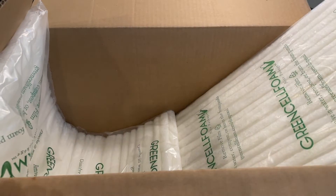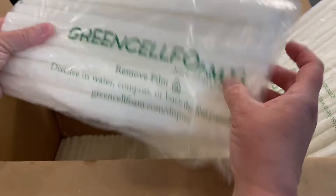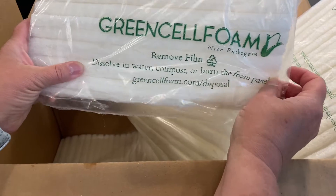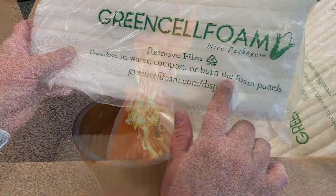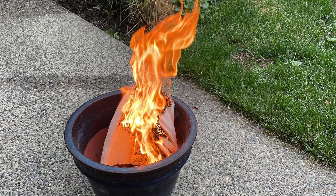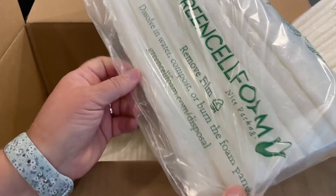This is the part I thought was really interesting. It's called Green Cell Foam, and it says to remove the film, dissolve in water, compost or burn the foam panels. And then it's got their website here. So I thought let's give that a try and see what happens.